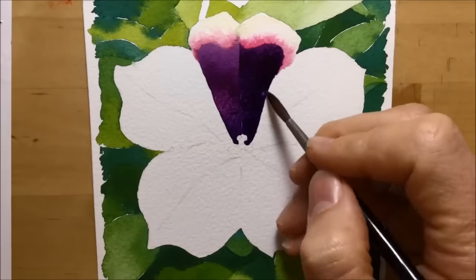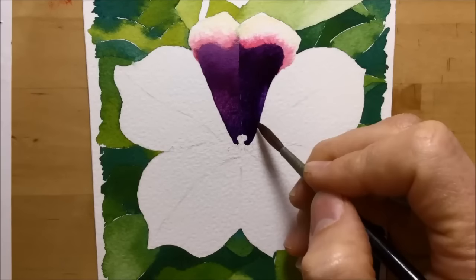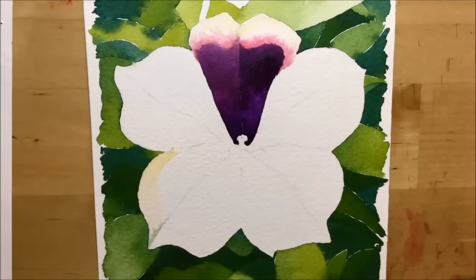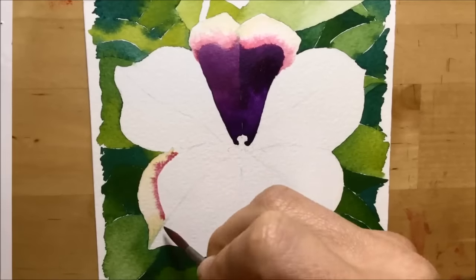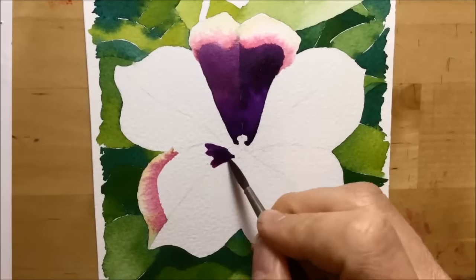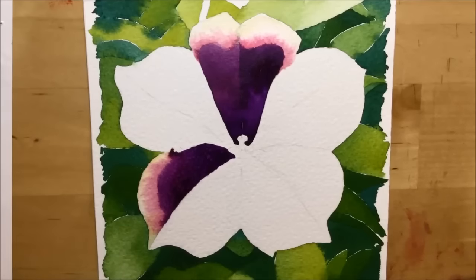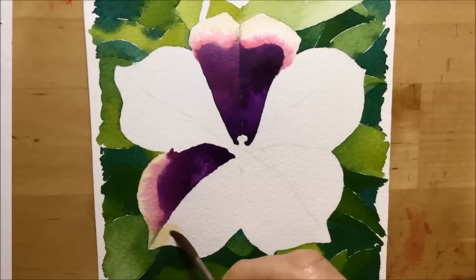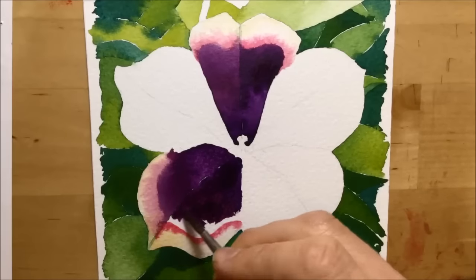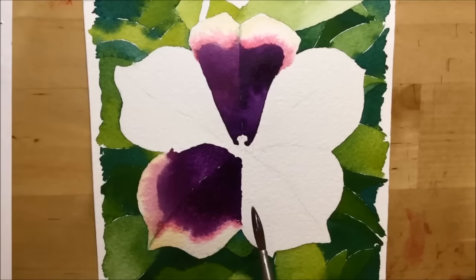I do the colour, drop in some clean water, and as you can see as it dries, that clean water pushes and blooms outwards, giving me a paler area on the petal. When I move on to the next petal, I make sure it's not adjacent to the first one I did, because that one is still damp — if I paint next to it they'll flood together and I don't want that. Even though I rely on bleeding within each petal, I want the edges of each petal to be crisply defined.